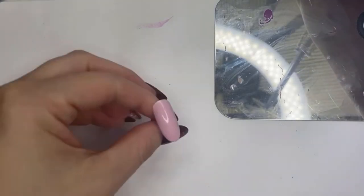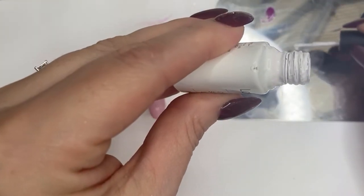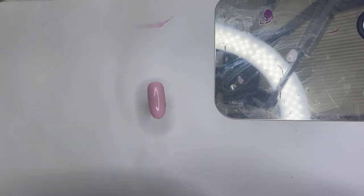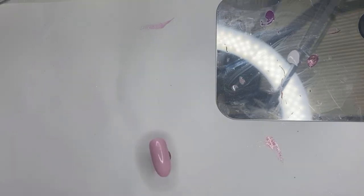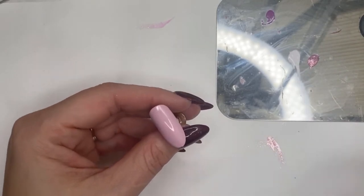Now we're moving on to the bauble nail. I need some white on my palette and probably a little bit of pink glitter — not too much though. I'm going to use a smaller detailer brush and just get a little bit of white on it to do the outside circle of the bauble.